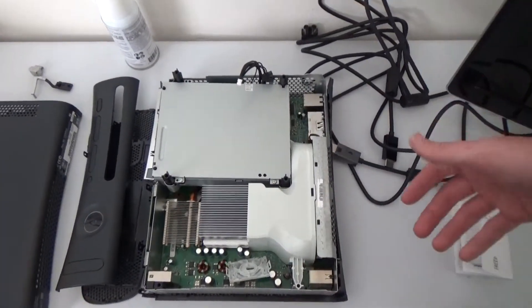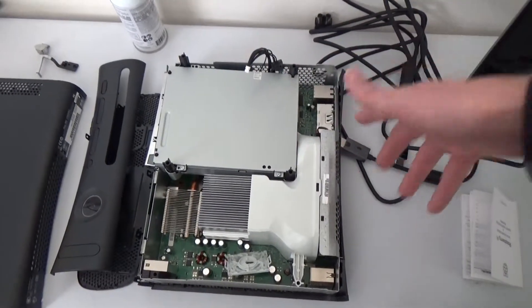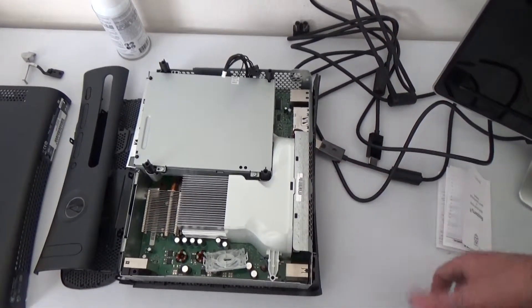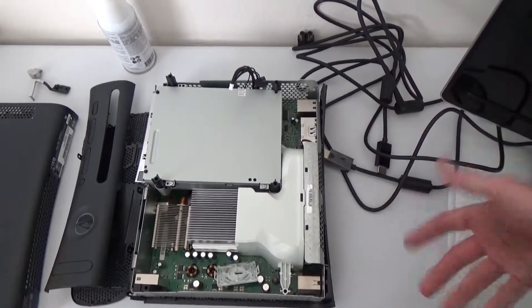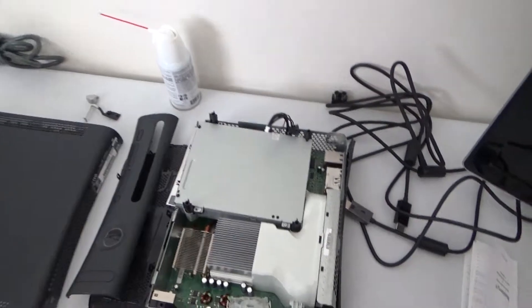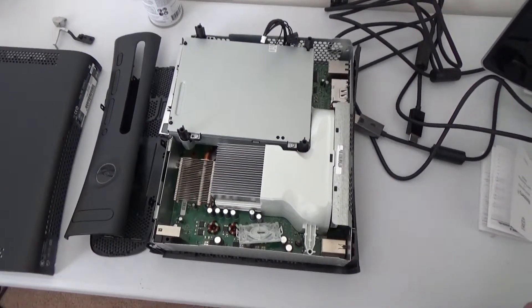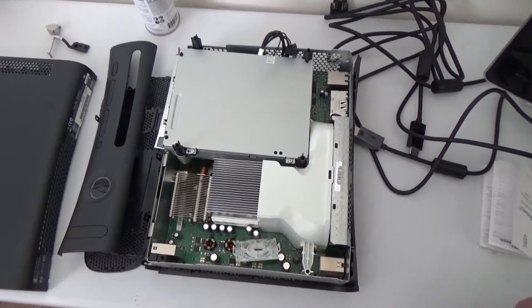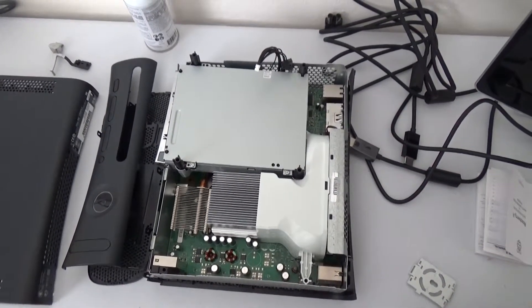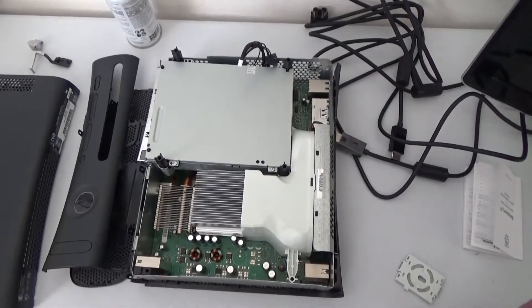I've watched several videos about how to take this apart, and I tried to fix it myself using silver paste and remounting the heatsink, but couldn't fix it. So if you're an Xbox repair pro, we'd be happy to take your comments on suggestions, things to look at, things to try and fix it with. If not, we're just going to scrap it and get another one for like 50 or 70 bucks.